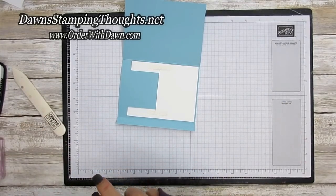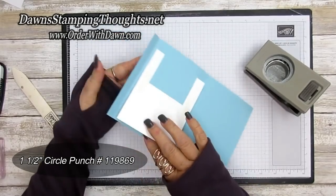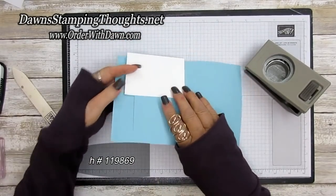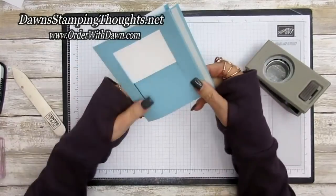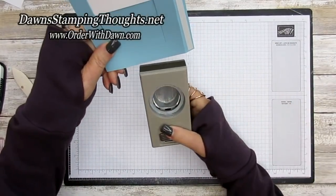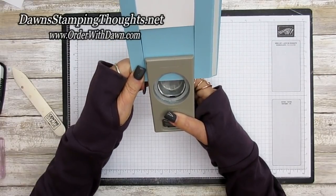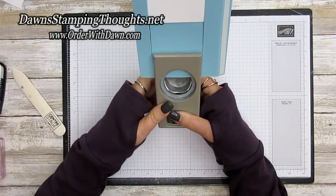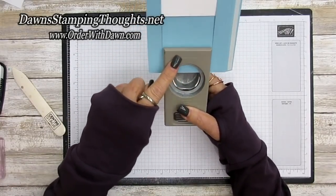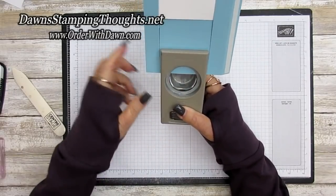Grab the one and a half inch circle punch. This is the end we're going to punch — fold that forward and punch a little finger hole. A piece of ribbon will be attached to that slider part so the receiver knows to pull it to make the card move. Line the punch up between those two cut lines.